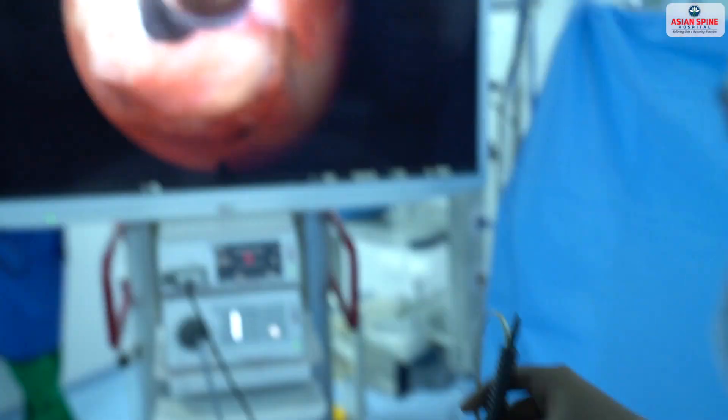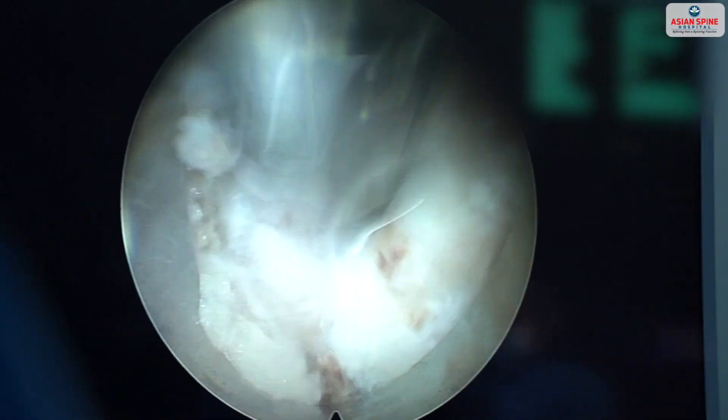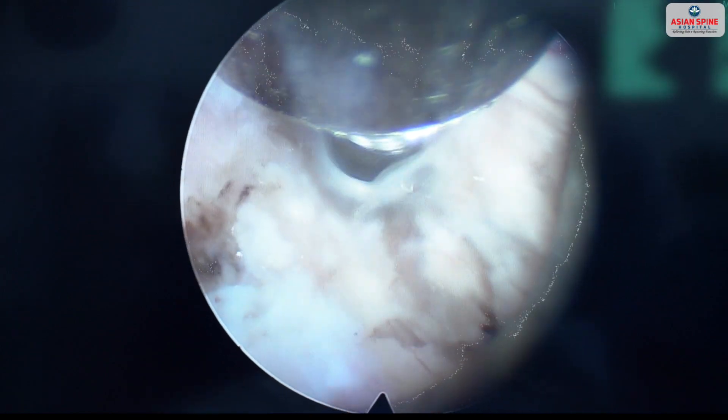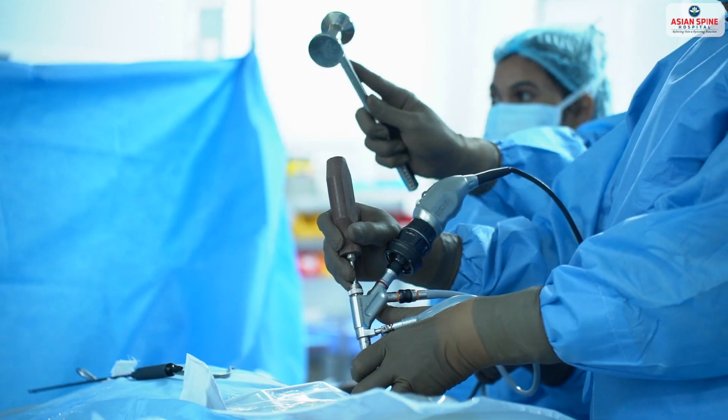Now you can see on the monitor a clear picture as we remove the soft tissue from the bone. Once we delineate the lamina, the pars, and the facet, we use a chisel to break the pars.